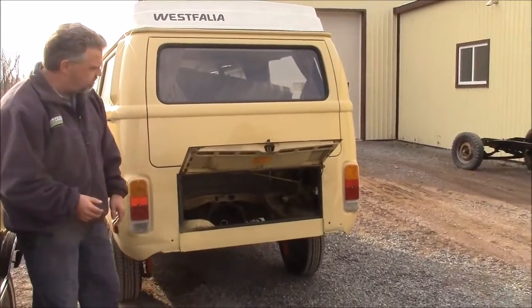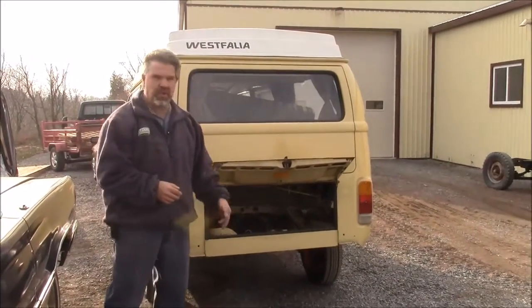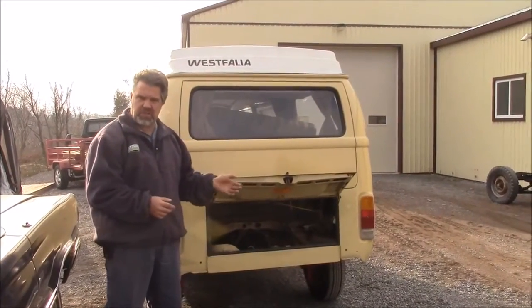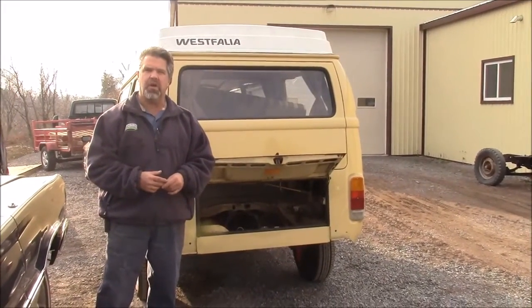Just a quick little update — stay tuned, because we'll continue to share with you the engine rebuild and the restoration of this '78 Westfalia. I'm John from Last Chance Auto Restore.